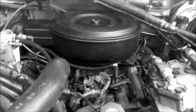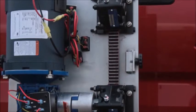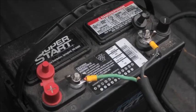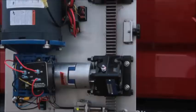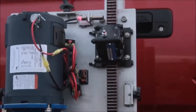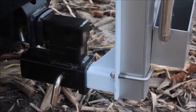No noisy gasoline-powered engine to maintain or replace frequently. Instead, a quiet, reliable, long-lasting 12-volt powered motor which connects directly to your vehicle's battery. No leaky, messy hydraulic pumps, hoses, or cylinders to deal with — just a heavy duty and simple rack and pinion push drive system.